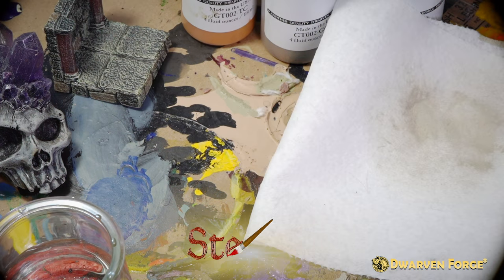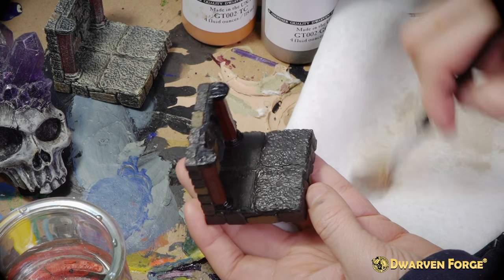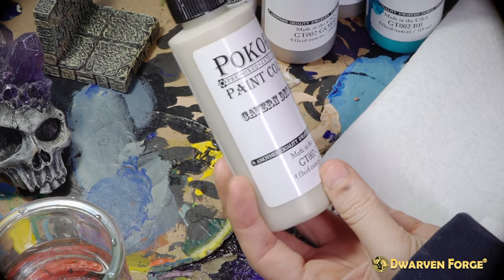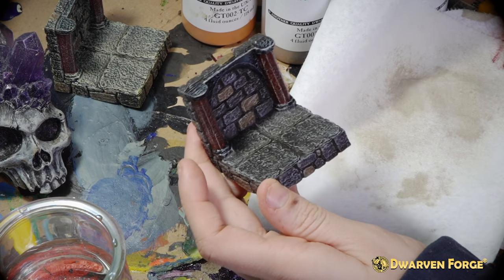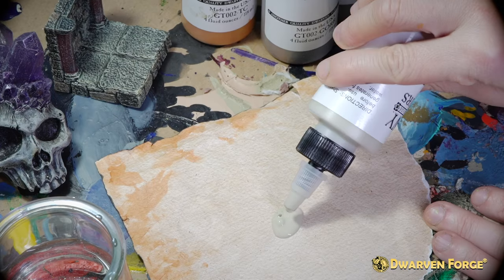For all Dwarven Forge pieces the last step is the dry brush, and what's really great about dry brushing is it really brings out the beautiful hand-sculpted detail and textures of all of our pieces. The Bokorny paint color that most closely matches the dry brush on the factory versions is Cavern Dry Brush — we recommend you use that. But for a closer version, we recommend mixing Cavern Dry Brush with School Bus in a three to one ratio.